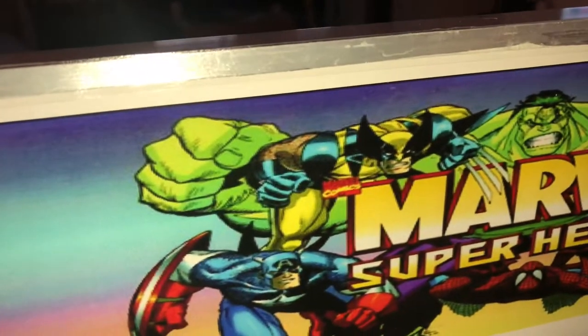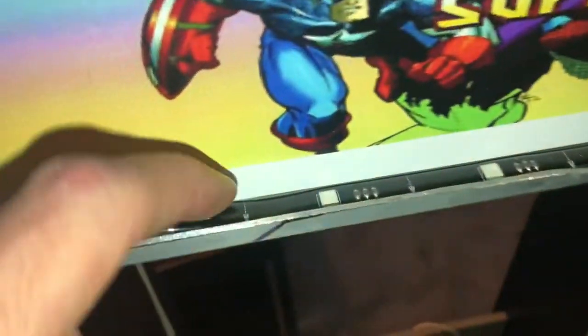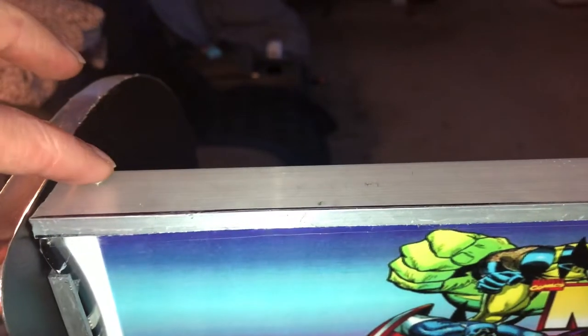I took Redneck Gamer's idea and put the LEDs inside L brackets, then put double sticky tape on the brackets themselves and screwed them in on the top with two screws. Don't use too big of screws or you will split the wood or the MDF board — it's not good with big screws. Just use small little wood screws, trust me.